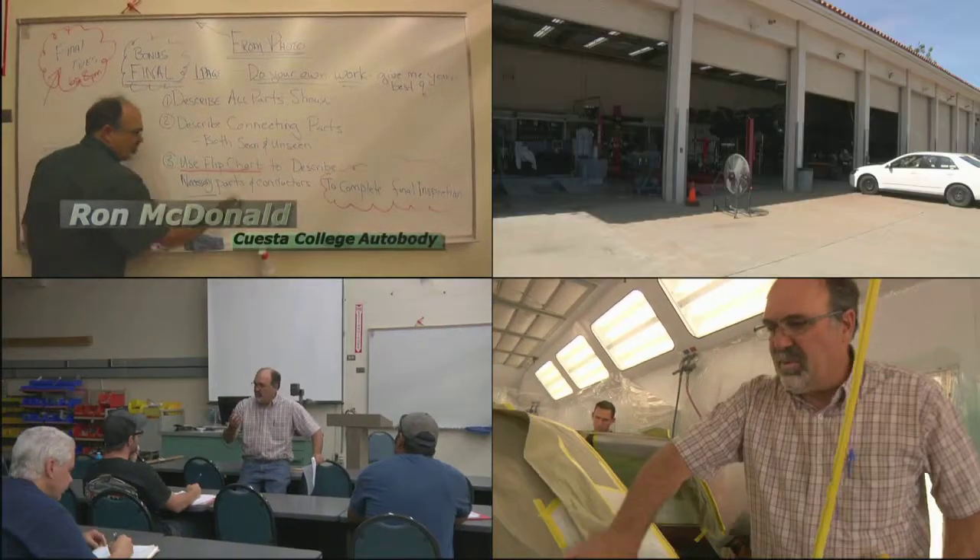Hi, my name is Ron McDonald. I'm an auto body instructor here at Cuesta College.